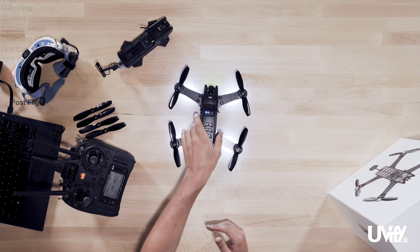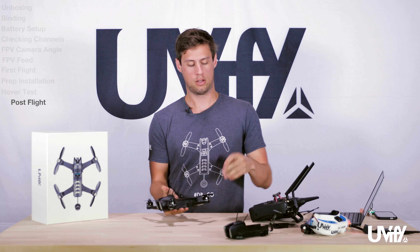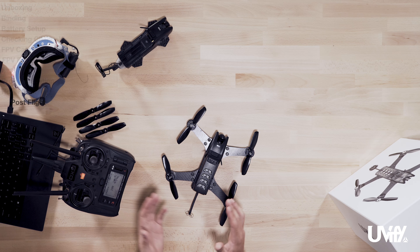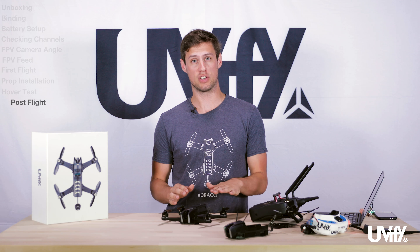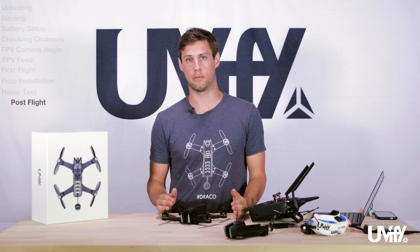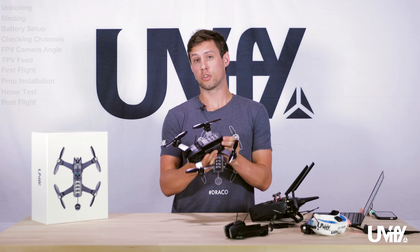Once you have landed the Draco at the end of your flight, press the power button to turn the Draco off, then unplug the battery, grab a new one, pop it in, and you're ready to go again. If you did crash, check that your props are in good condition — any dings, bends, or anything out of shape means you should replace those props to avoid bad vibrations. Flying with bent props can cause excessive heat or vibration reaching the flight controller and give you a bad flight experience. Also quickly check that all bolts are tight and nothing is loosened after a crash. Please fly responsibly and safely. Thank you for joining us for this quick introduction to getting your Uvify Draco set up and ready to go — now go out and have some fun!